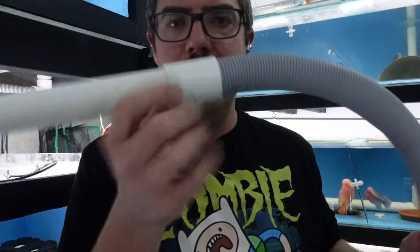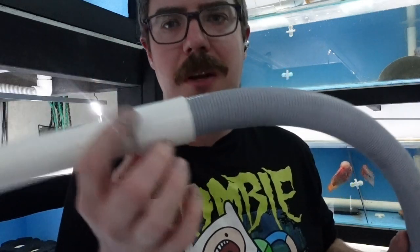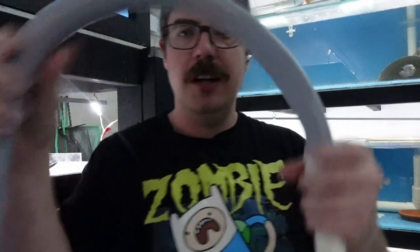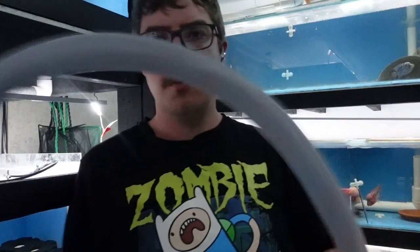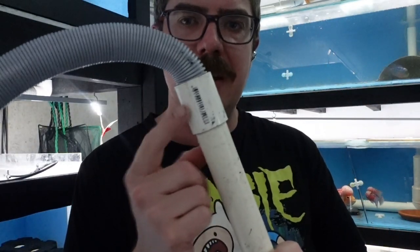So then we go from that hose to that - that's glued in with standard PVC cement. I've never had one of these let go. You can pull them apart on purpose, but they don't just fall out. So then I've got like 80cm to a metre of pipe and another standard 25mm coupler.